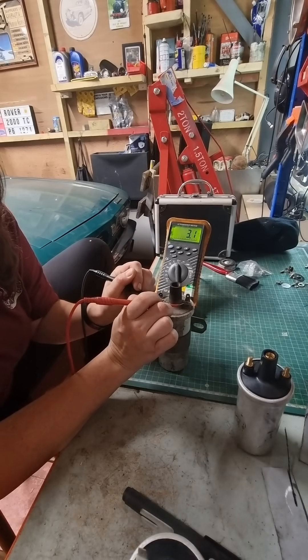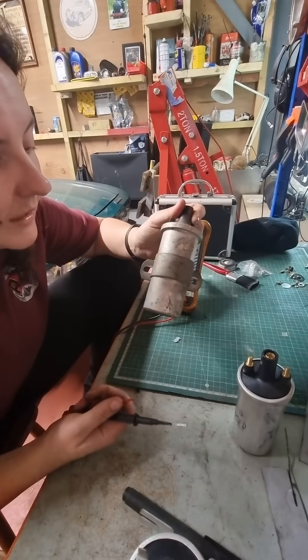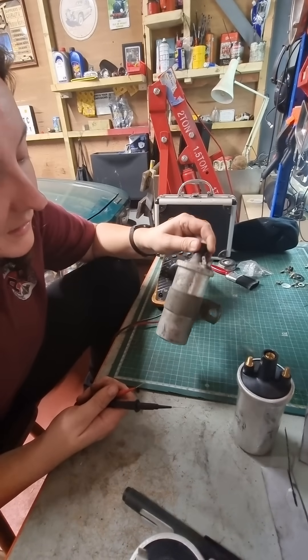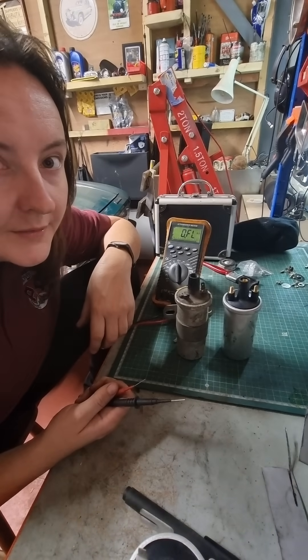Get this old one — go across the two terminals, there we go, got a resistance of 3.1. And if we go into the middle — so although this looks absolutely crap, it's still okay, and it's a non-ballast coil. So don't judge a book by its cover.